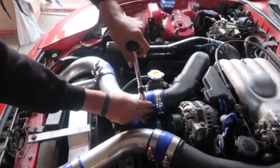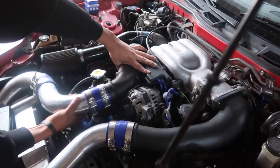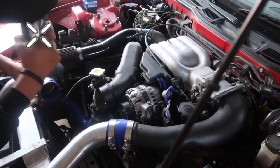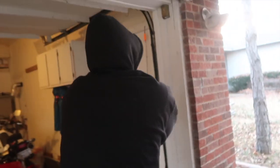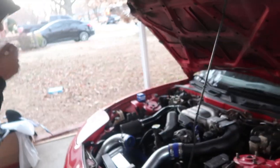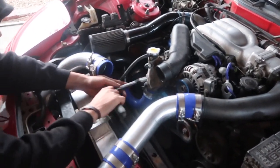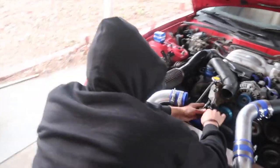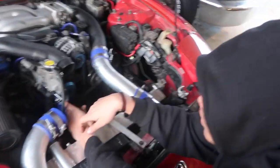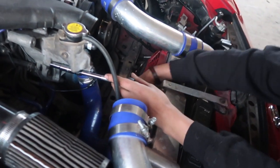I'm gonna go ahead and pop this off. Now we've got the intercooler pipe out of the way. I'm gonna go ahead and pop off all these bolts here for the thermostat housing. My face hurts a lot from the cold, but we'll keep working.